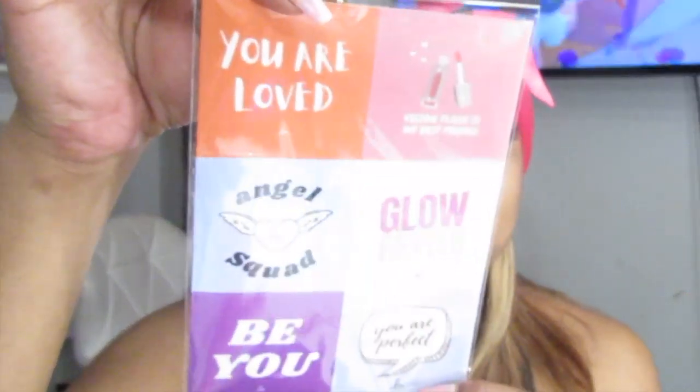So let's unbox! First and foremost, I love the fact that she throws in stickers. I can throw these on my traveling case — I really love stickers for my traveling case.